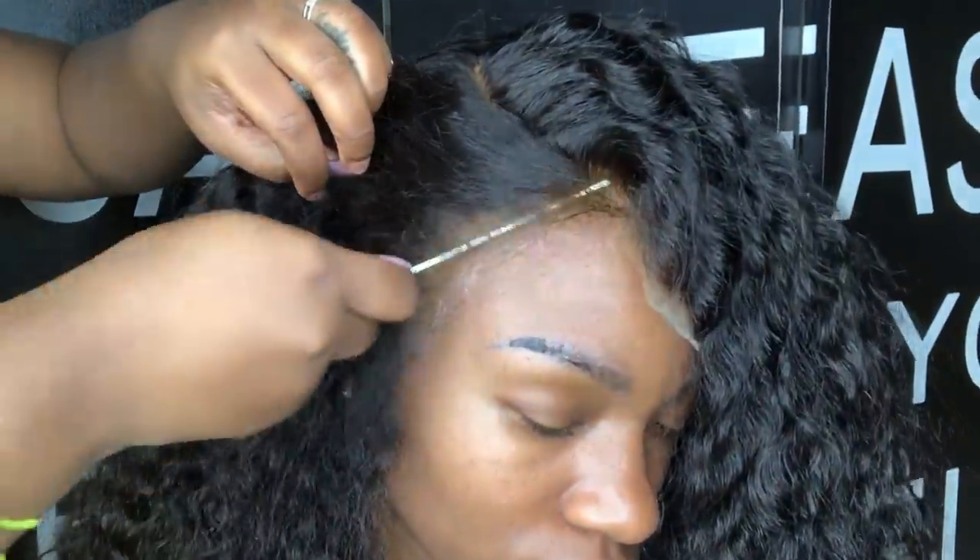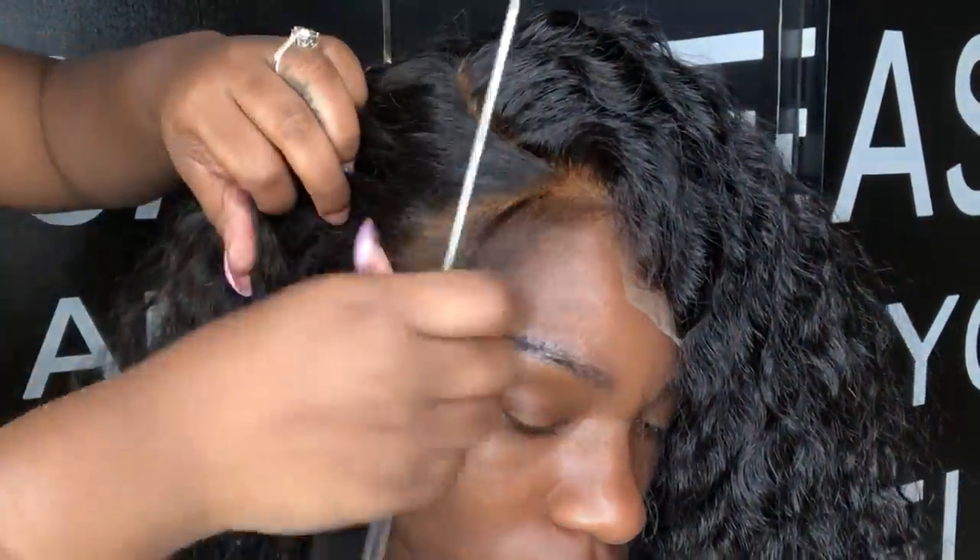One cool thing about this wig is it came pre-plucked and pre-bleached, so you don't really have to do much besides the styling process. Right now I'm going to show you guys how to do baby hair.